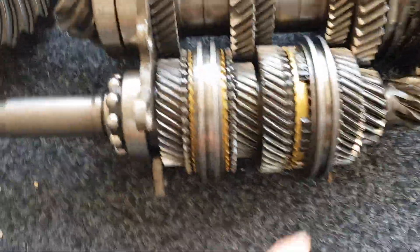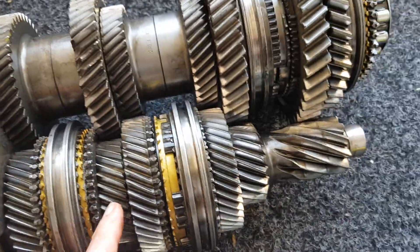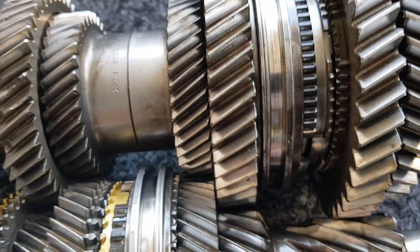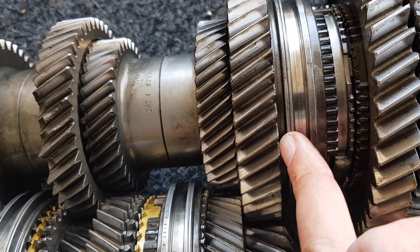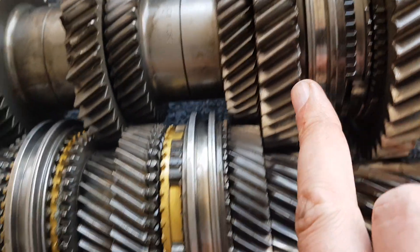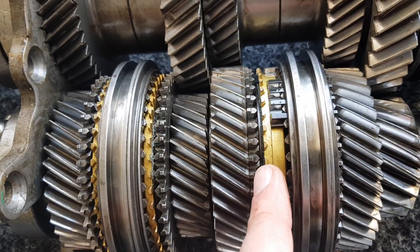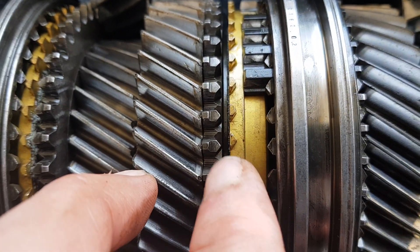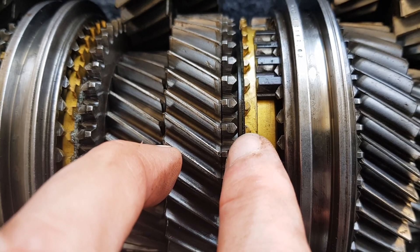This particular gearbox is a damaged one — we've got damage on third gear here. A common problem on these gearboxes is second gear pop-out, which is where there's damage to the teeth on second gear, on the baulk rings or on the actual gears themselves — specifically on these teeth here which are used to select the gears. These can wear, and you can end up with deformation on those teeth so it won't stay in gear properly.